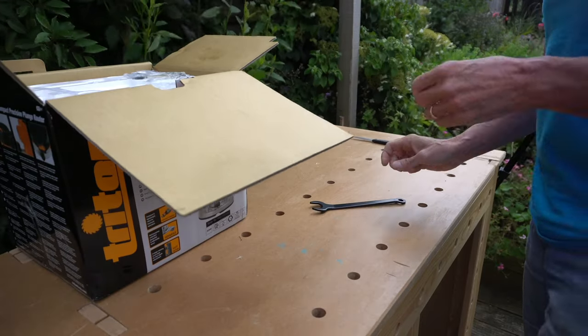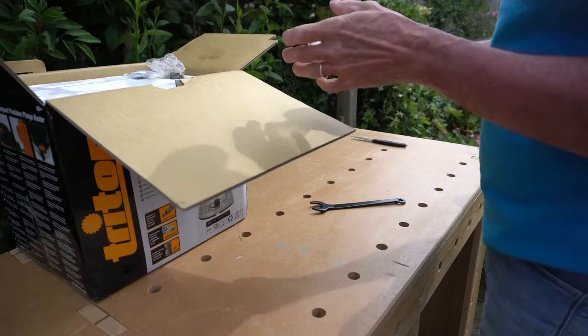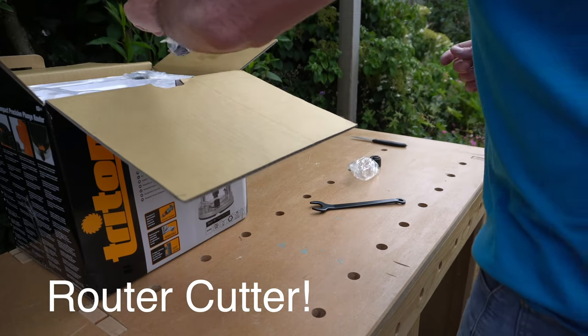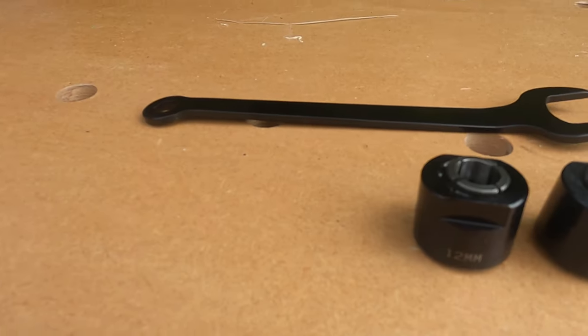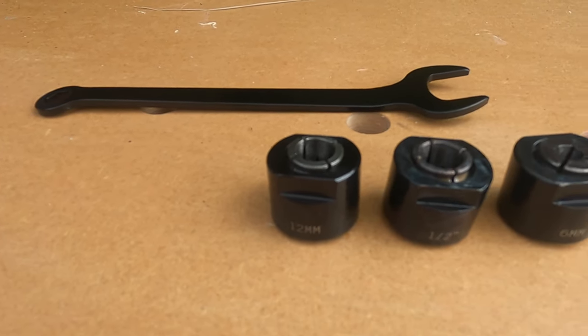The first thing you find in the box is the wrench for single-hand collet changing, as well as the three collets: a half inch one, a 12 millimeter one, and a 6 millimeter one.